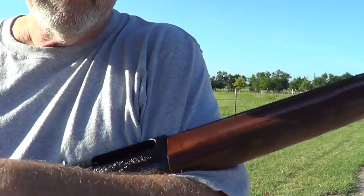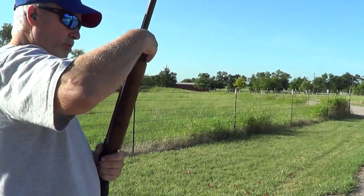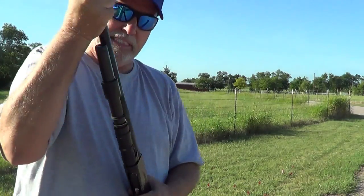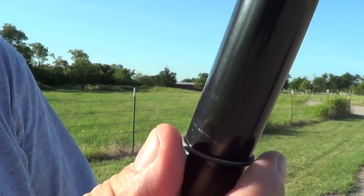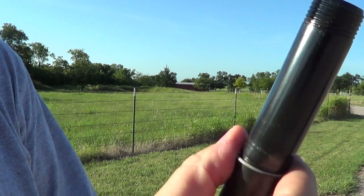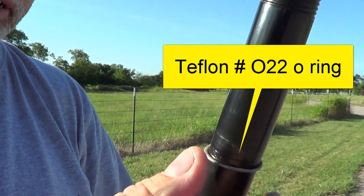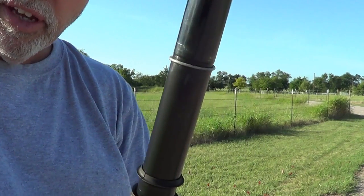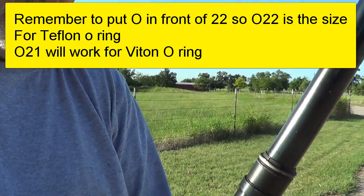I'm thinking that Teflon o-ring worked pretty good. Let me pull this off real quick and see what it looks like. Oh, it gets a little hot! There's that white o-ring right there — gets a little powder on it, but I don't see any problems with it. I'll put a slide in on the exact size — I'm pretty sure it's 022. If you want to order some, sell them to your buddies and have a couple extras. As you can tell, it worked pretty damn good.